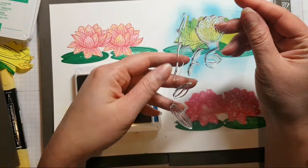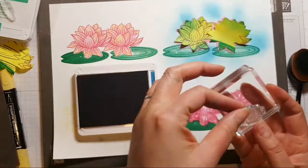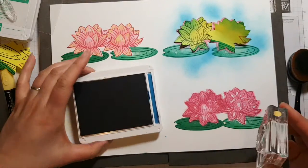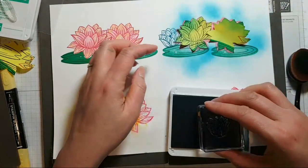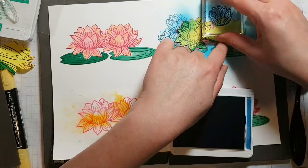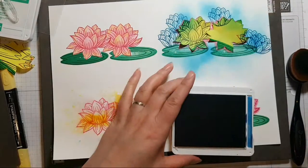There are these other little flowers and things on this stamp set that I haven't used yet. Let's see what that looks like — oh, we can have a few of these in the background. Hello Esther, hi Reet — no popping up to say hello! Bonjour, bonjour!